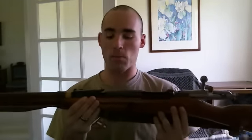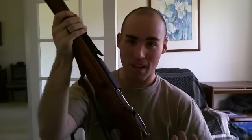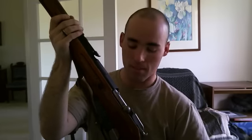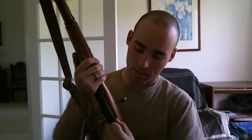This is my 1934 hex receiver Mosin Nagant 91/30. I got this in Georgia last year for about a hundred and one dollars — surplus item. You can get these things anywhere: any surplus store, a pawn shop that sells firearms. That's exactly what I did, and I've had this rifle for about a year. This thing is so much fun to shoot.